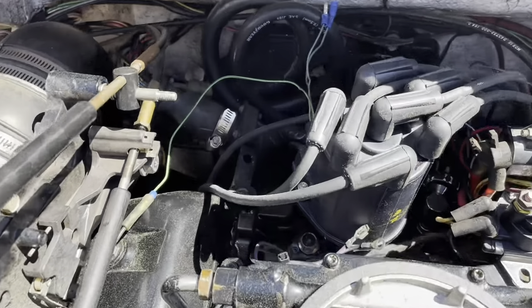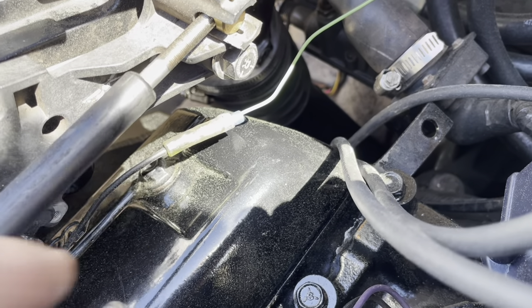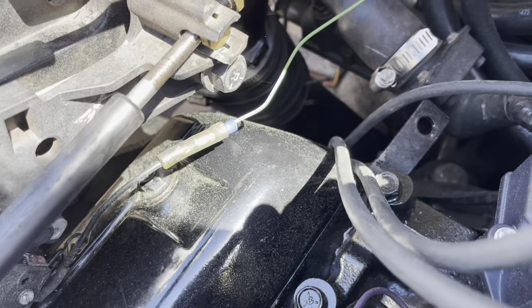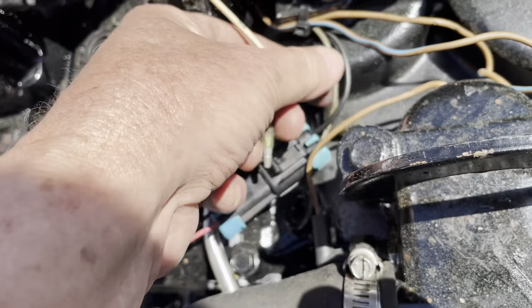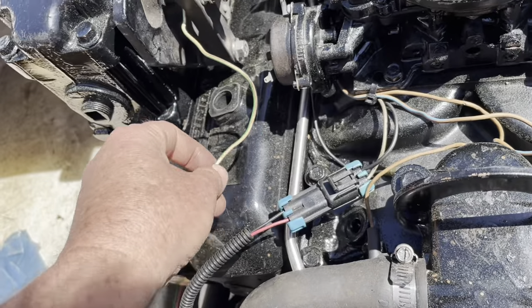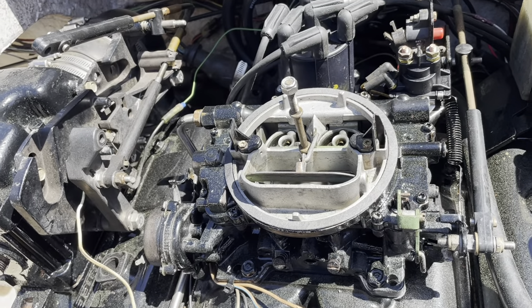I've got the harness plugged into the distributor — those two wires there are not connected, which enables shift kill mode to kill the ignition when you shift gears. This longer green bypass wire is plugged into the old shift kill ground — that wire was the ground for the old shift kill, now I'm repurposing it, putting 12 volts to my bypass wire on the shift kill harness. The other side of the shift kill switch used to go to the distributor — I'm going to tap it into this fuel pump wire here, since the fuel pump has 12 volts any time the engine is running. So 12 volts will be on one side of the shift kill switch, and when you shift gears the other side switches to the distributor and kills the ignition.